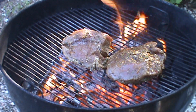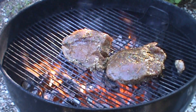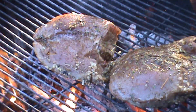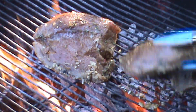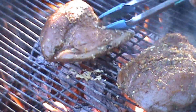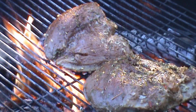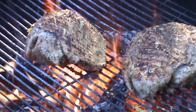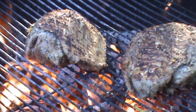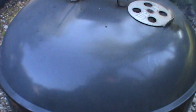Oh yeah, that's what we're looking for — lots of heat. Sear it quickly, then we're going to flip it over, put the lid on, and close the vent most of the way to let it slow cook. That grill is about 300 degrees now. Let it slow cook.